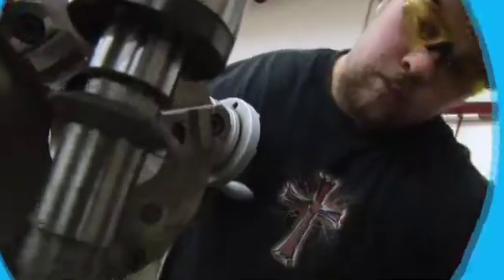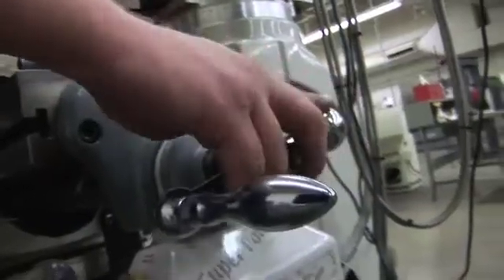Math — a lot of math. As much math as you can get, especially trigonometry. For the CNC programming, it's one of the basics.